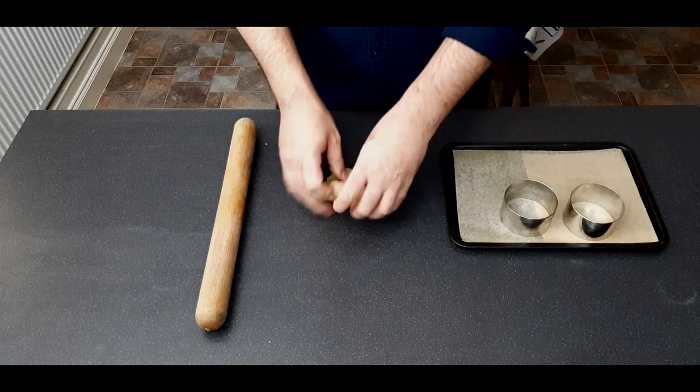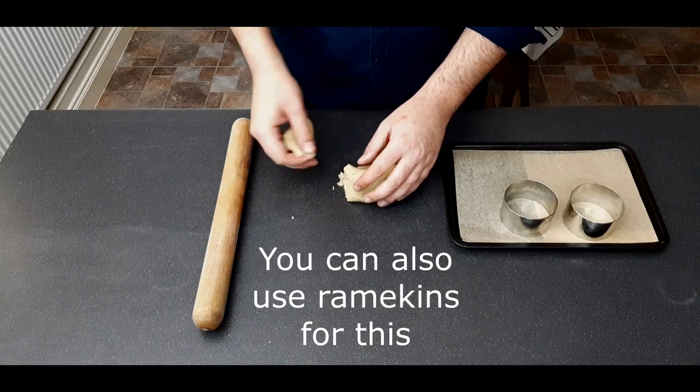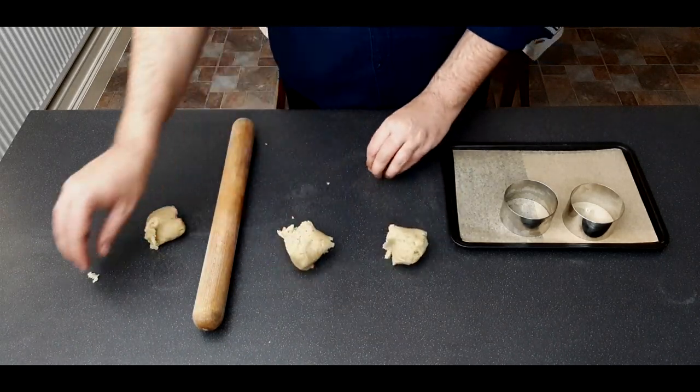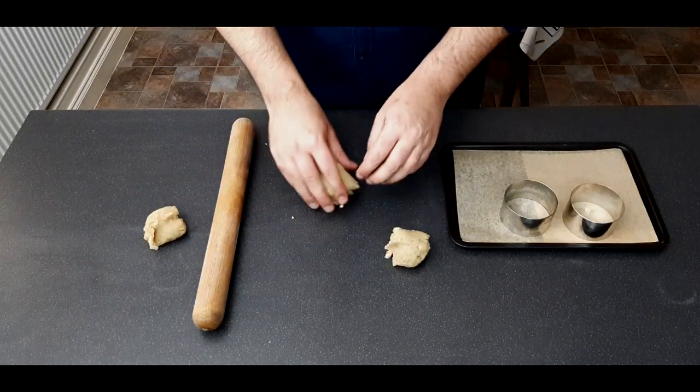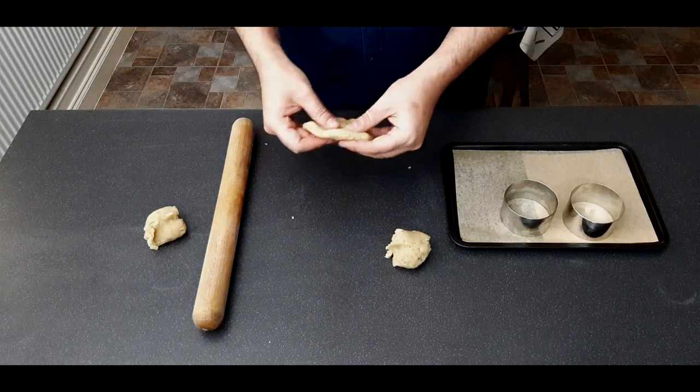Once cooled slightly, get yourself a tray lined with baking paper and a couple of chef rings. Knead the dough until smooth, then separate it into roughly three equal-sized pieces — two for the bases and one for both lids.